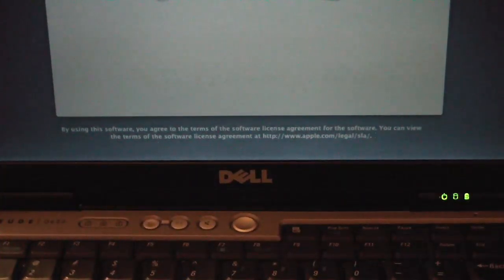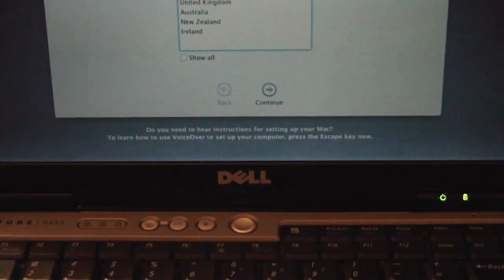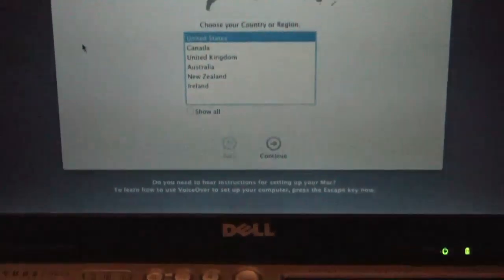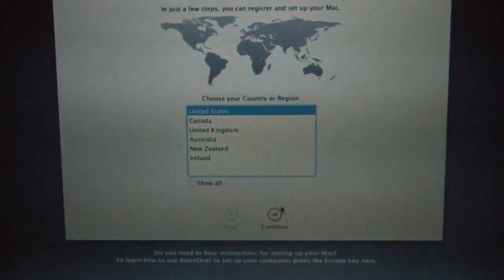What we're going to do is plug in this Logitech keyboard. Now we have a keyboard. It's gone to United States and all I did was plug in the keyboard — I didn't even touch it.